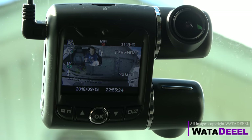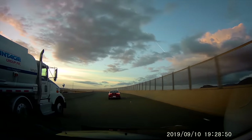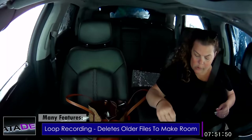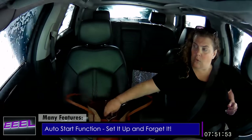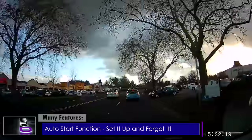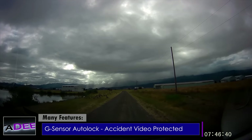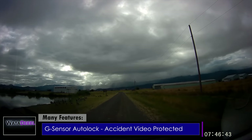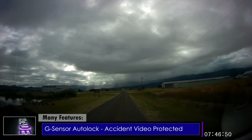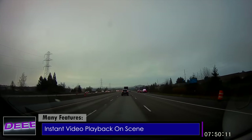Each time you start your car, the camera will power up and begin recording automatically, and when you turn your ignition off it saves the last file and shuts down by itself. It features loop recording, so it automatically deletes older files to make room for new ones — no file maintenance needed, just set it up and forget about it. It also features a G-sensor: in case of an accident, the camera will lock the accident file to prevent it from being overwritten — very handy if you're knocked out or in an ambulance and can't tend to your camera.